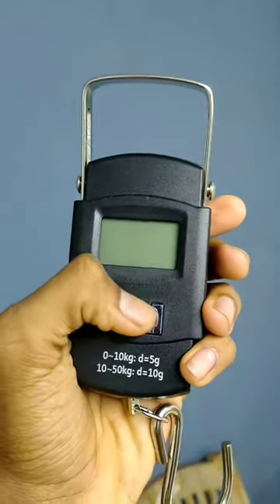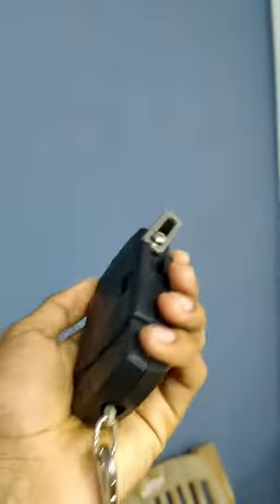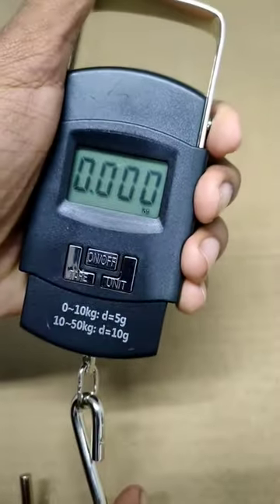Hey friends, welcome to the video. Today we are making a variety of weight. I'm at 90 degrees — it's 80 degrees. I'm getting told by the 2-second batteries.